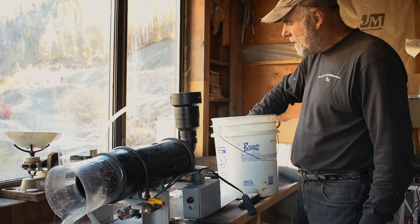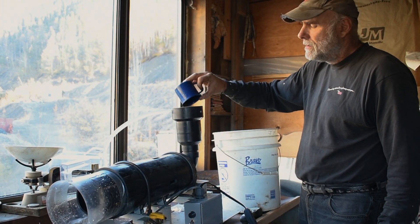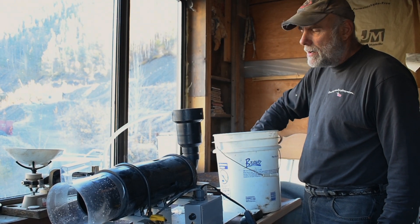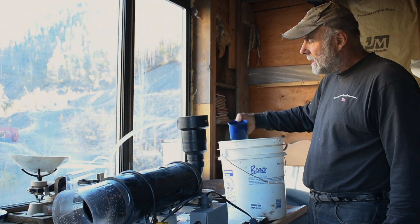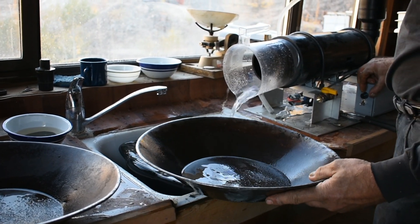It doesn't really matter how fast or slow you go, as long as it's turning fast enough to capture the gold. You can overflow the water, you can have too little water — it's really not critical. You can turn the RPM off and just let the water run.